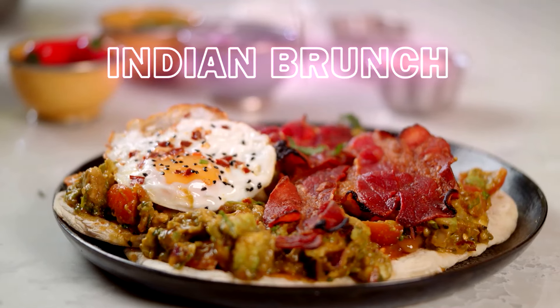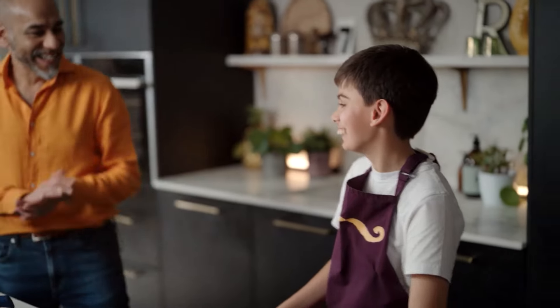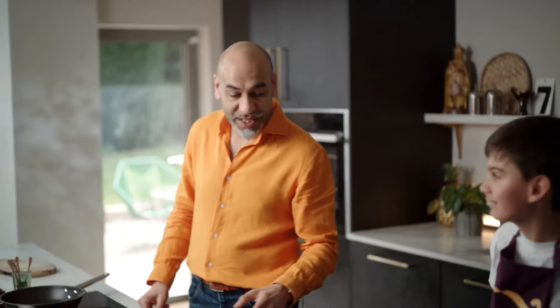This is a Spiced Indian Brunch. To help achieve the Spiced Indian Brunch, I'm joined by a very special guest chef. This is my son — this is Louis, the Mini Raja — and he's going to be helping us cook today.